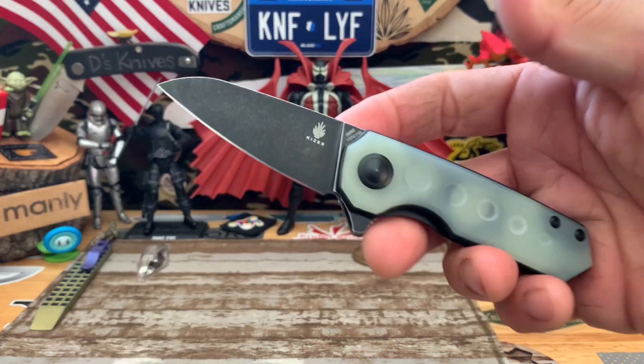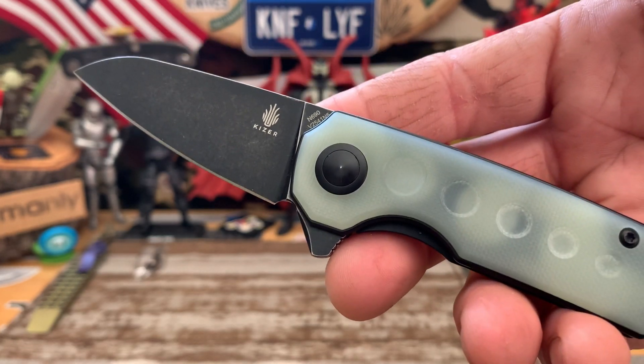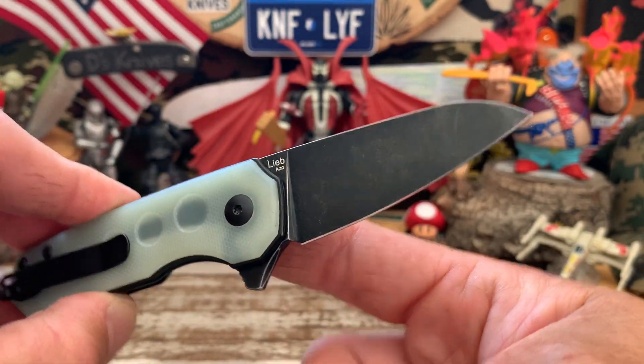Subknife people, back again with Marty's Knives. Quick look at this Kaiser Lieb and Jade Natural Scales N690, Dark Stonewashed, modded by myself.